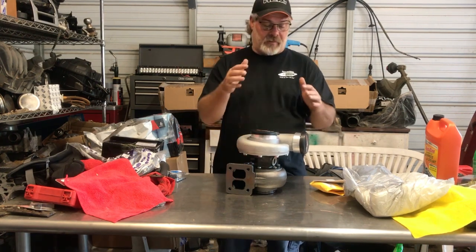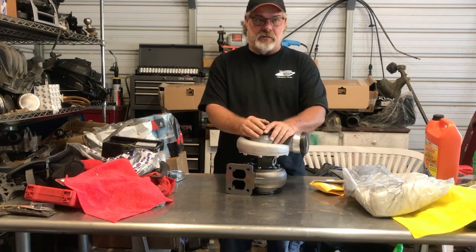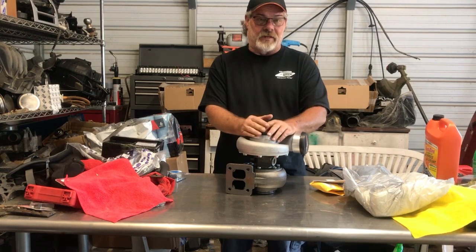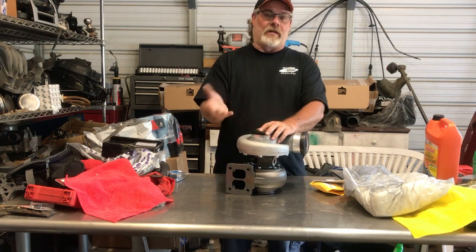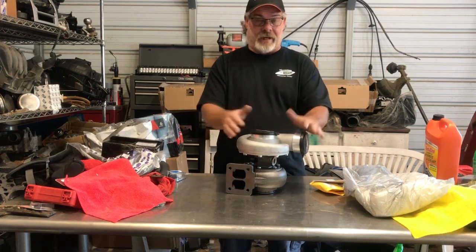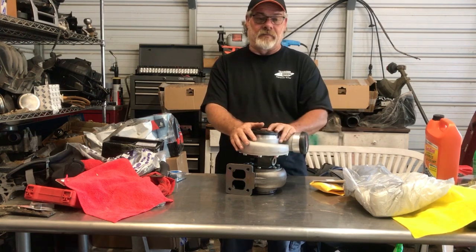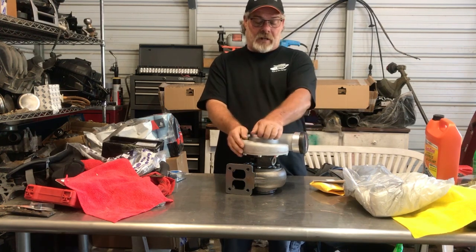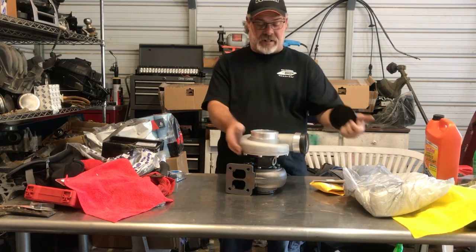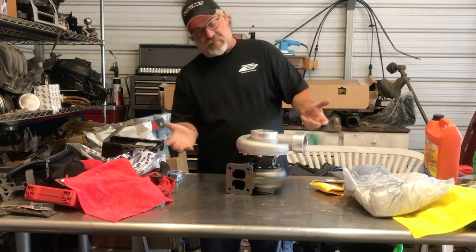Before I can give a proper review of this product, the company only sent me the turbo. I reached out to them about getting the piping kit, intercooler kit, and everything so I can give a true honest review. They told me at this time they only sent the turbo, so it's going to have to wait a little bit — I don't want to go buy piping and intercooler stuff myself. But we'll see how it goes, and from what I've seen so far, I'll give it a shot.